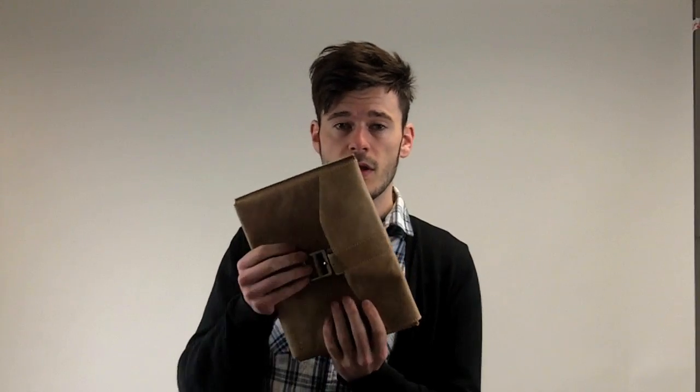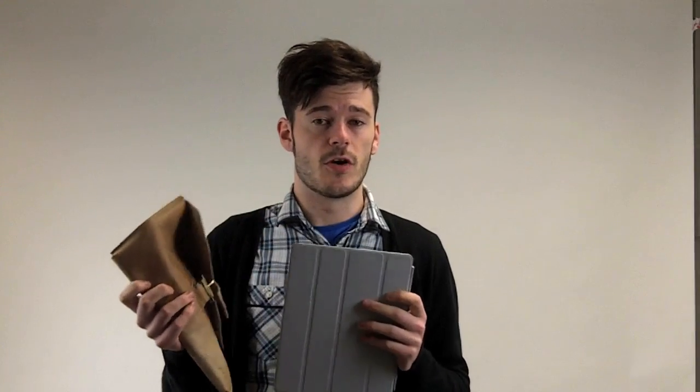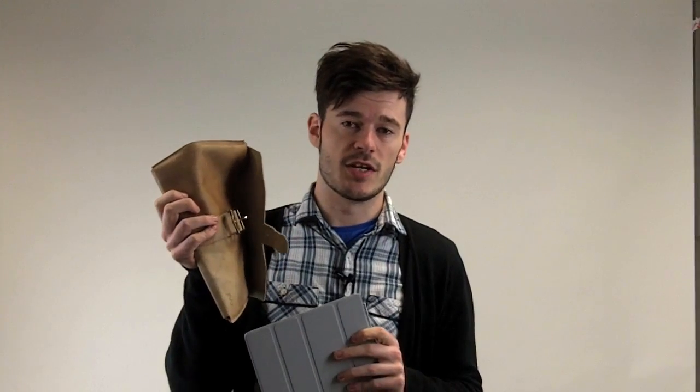The Jivo buckle case for the iPad 2 is extremely stylish and also has a featured belt buckle on the front which sets it apart from other cases. As you can see, the material it uses is very thin, which is great news because it doesn't add much bulk to your iPad 2, but it doesn't add much protection either.